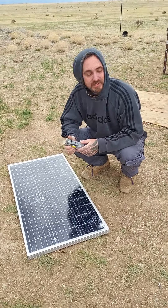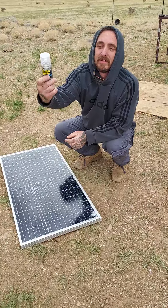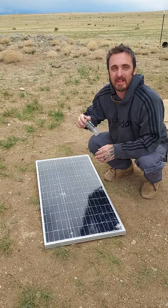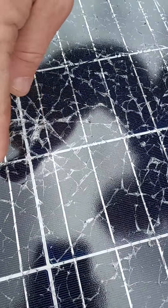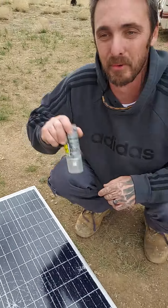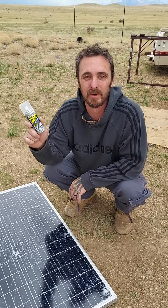I was in the shed and the idea was to use clear flex seal, so we got a little can of clear flex seal. When these panels shatter they're still good and still work great — the only problem is water gets in through the cracks and into the receptors, and that's what kills it.